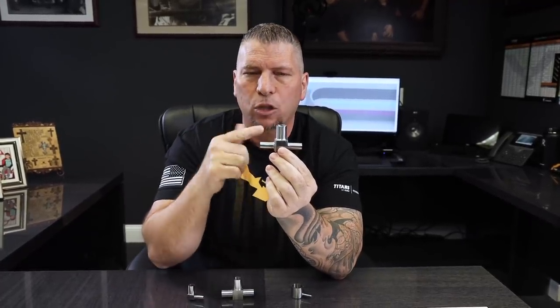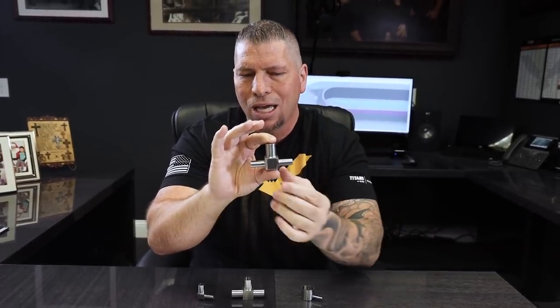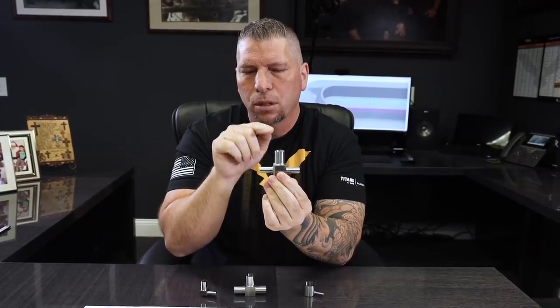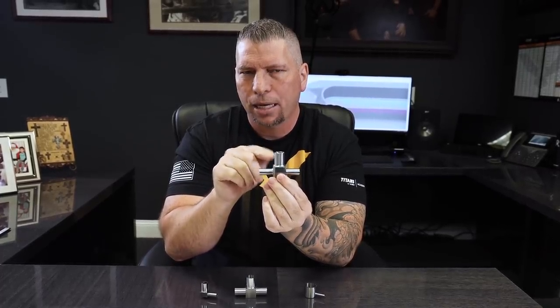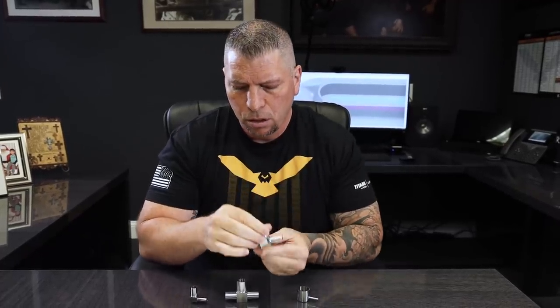My company, Titans of CNC, keeps getting quotes for these parts made out of hard metals, and we turn them all away. If I wasn't going into education and teaching all of you how to manufacture and compete in this trade, I do have some ideas about how to go about making this part, and I'm going to share those with you right now.